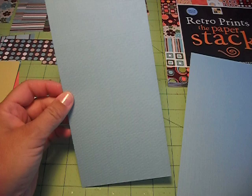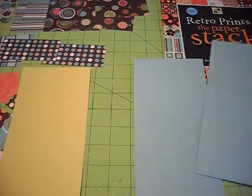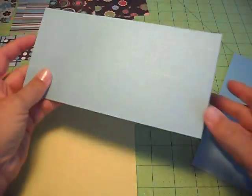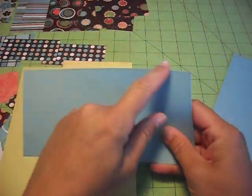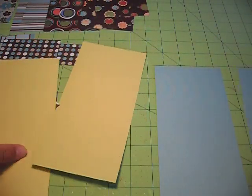What you do is cut it to an 8x8 square, and then you cut it again. You're going to end up with four strips of paper, and they each measure four inches by eight inches. Just get those ready.